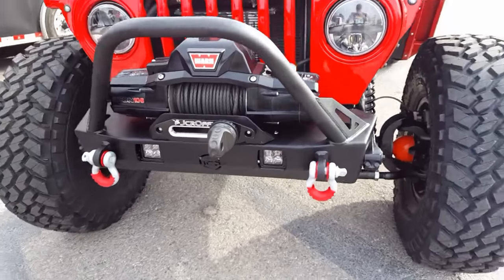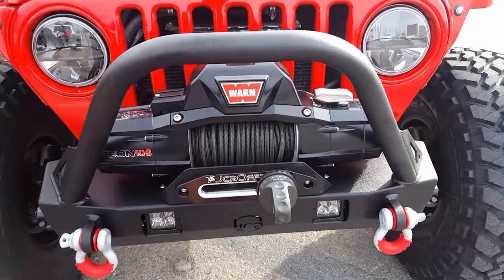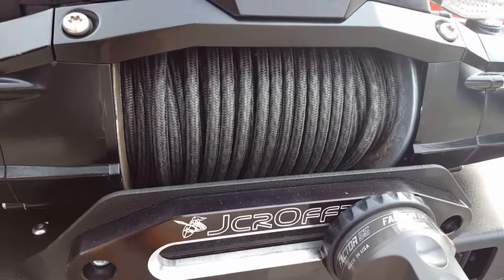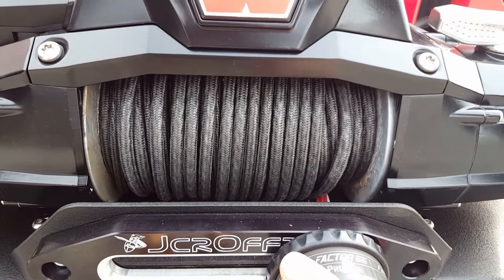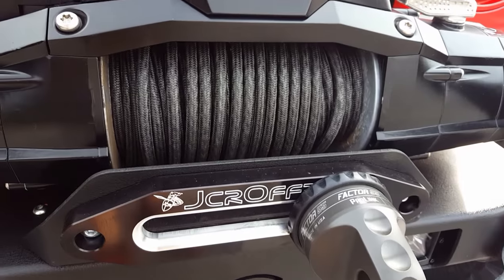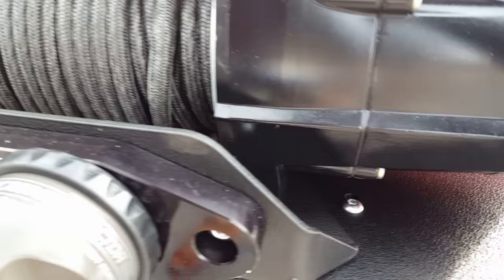They look really good with the truck-light headlights because they just have this black hue. That's the brand new TJ Dagger in the pre-runner style — we also do it in a stinger. We have a Warn Xeon 10S, and this is Masterpol's brand new line that they haven't even released yet. Brian did a video on that which we'll put up next week. The line inside is pre-stretched and has an awesome coating on it.